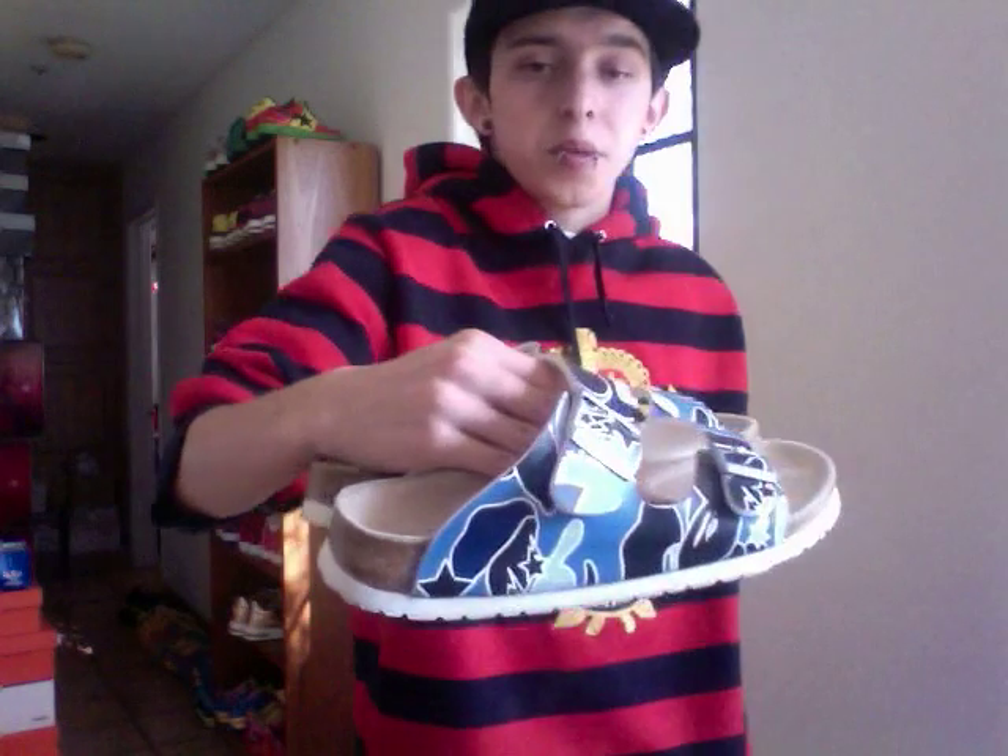Then some Bape sandals — these are really comfortable. And although this isn't Bape or BBC, the Clot item is visible. Really nice.